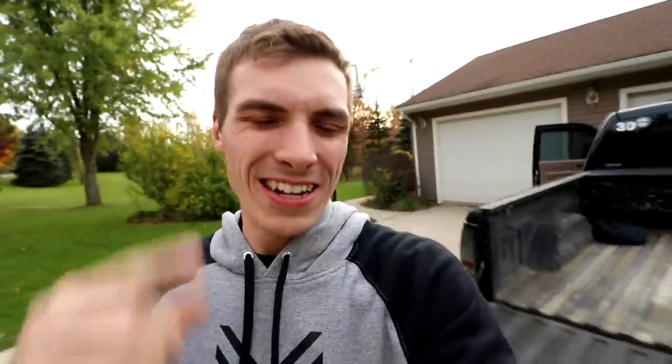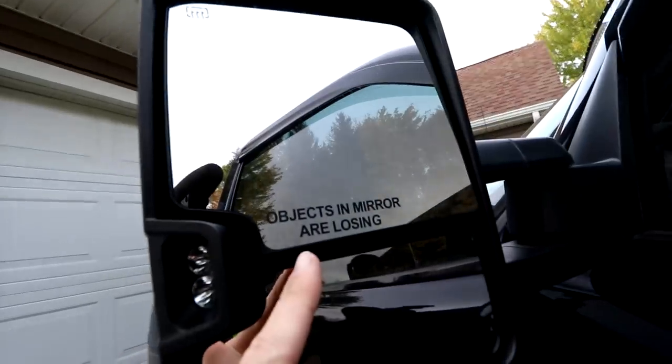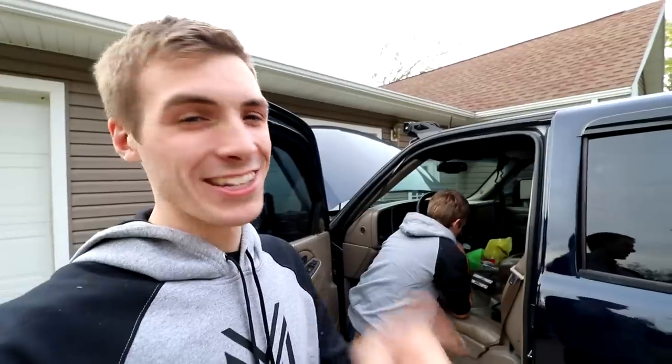While we're on the subject of apparel, you guys have 48 hours. I'm running a 72-hour sale — it's already been 24. So if you buy a sweatshirt, a t-shirt, a hitch step, this decal, or the machine decal in the next 48 hours, I'll send you a set of the mirror decals. I'll tell you right now, every time you look in your mirror, you will smile.